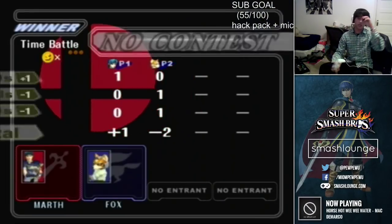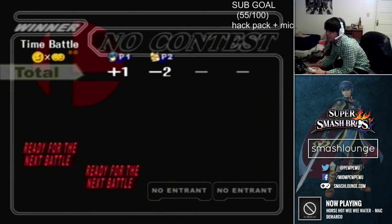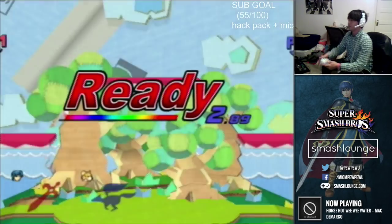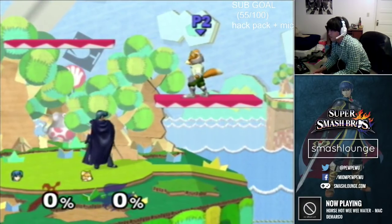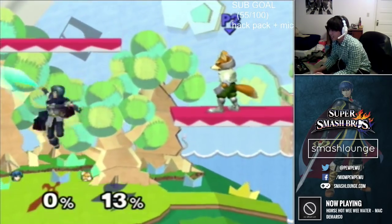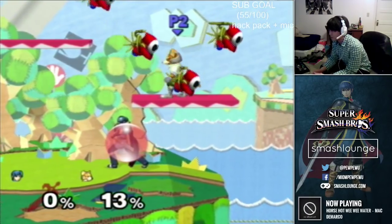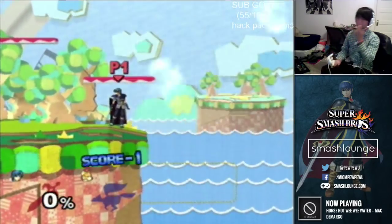I also use shield stop for platform up air. This is mostly good after an up throw setup. If someone's under the platform, sometimes jumping forward and doing an up air is just too janky and won't lead to an up tilt to cover multiple options. So sometimes you want to get under them first and then shield stop up air to set up for your up tilt combos.